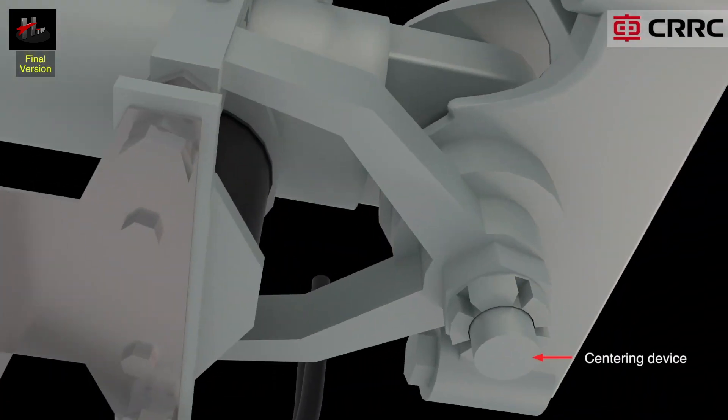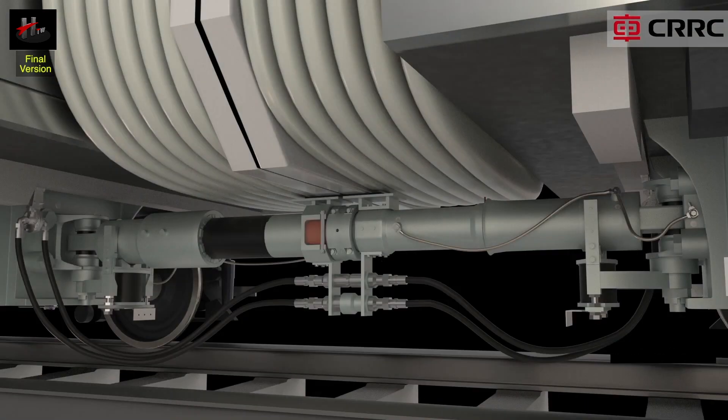The centering device holds the coupler in line with the longitudinal axis of the vehicle and prevents the coupler from swiveling beyond its predefined range.